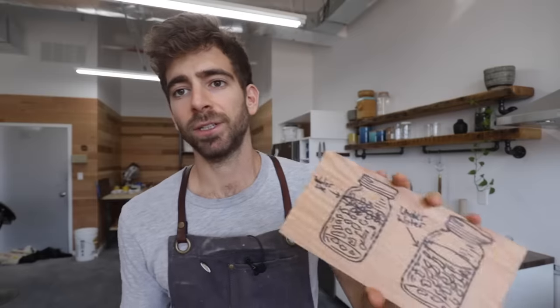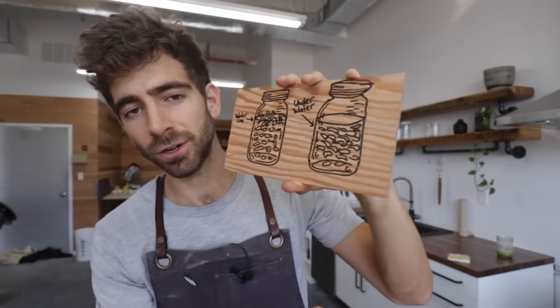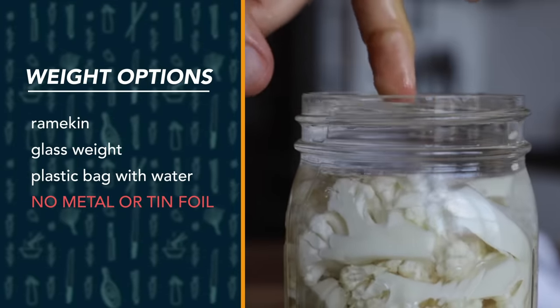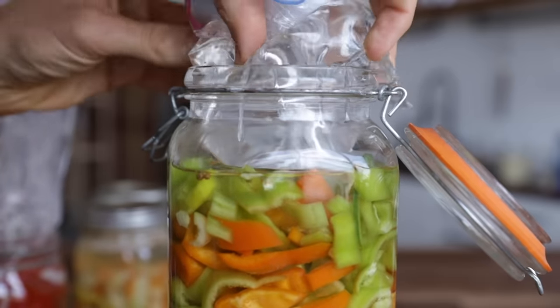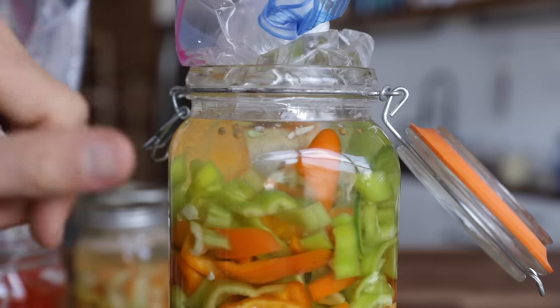Now one of the most important factors is creating the anaerobic environment — how do we keep the veggies under the water? There are a ton of different techniques. My two favorites: one, use a weight that fits in your jar to keep veggies submerged — just make sure the material won't leach into your liquid. Another great technique is taking a plastic bag, filling it with a little water, and dropping it down on the veggies so everything stays submerged while still allowing CO2 to release through the side.